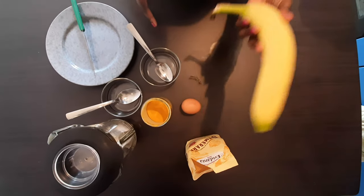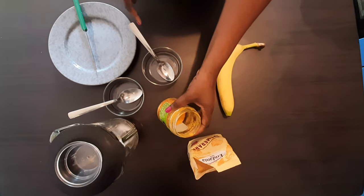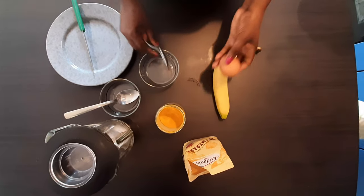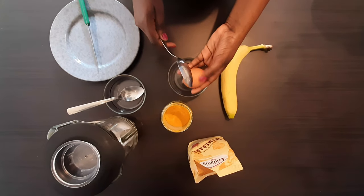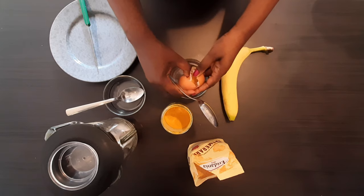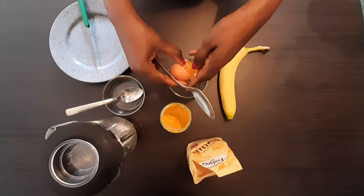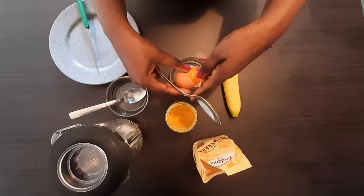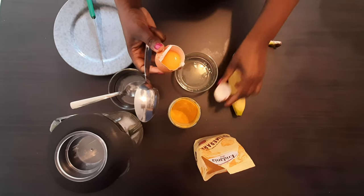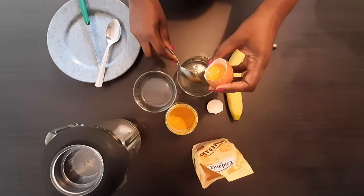My ingredients for today are banana, egg, and turmeric powder. I'm going to mix all three to make my anti-aging face mask. First, I'm going to break an egg and remove the egg white, keeping only the yolk, because that is all we are going to use for our face mask today. Remove the white carefully, again and again, to make sure only the yolk remains.